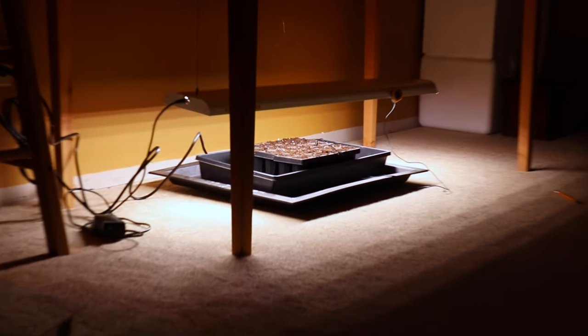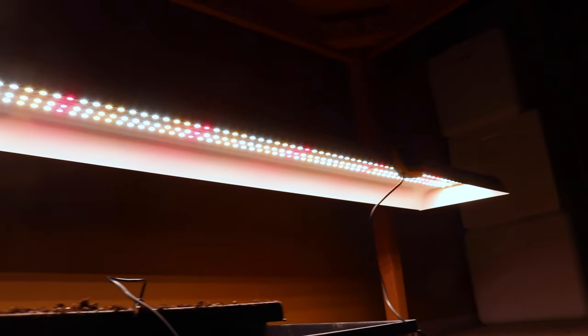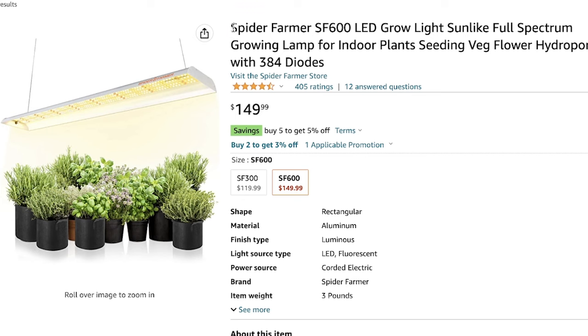You're going to need a grow light setup for once the Reaper Seeds start to germinate. There are so many inexpensive LED options on Amazon, but I'm using the Spider Farmer SF600 model. Creepy name, I know, but it works great.